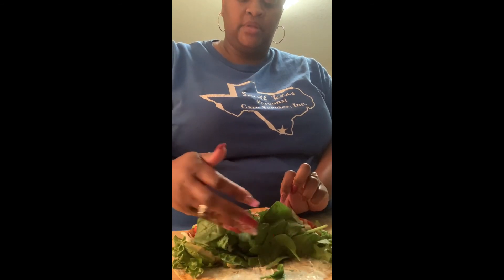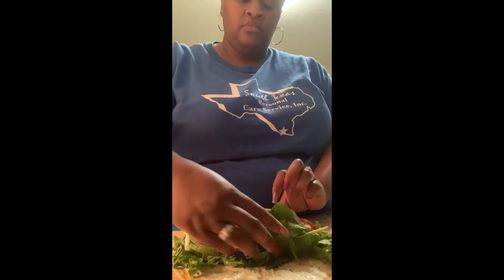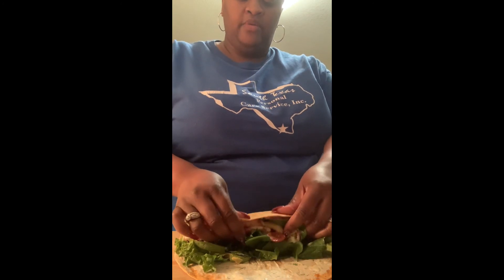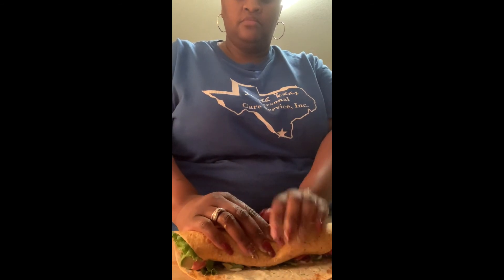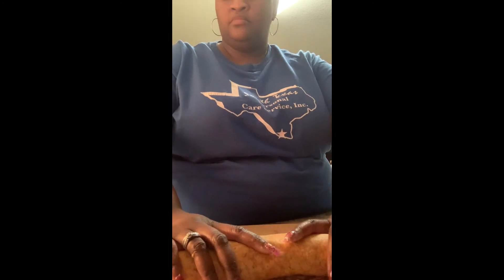Okay, here we go — time to wrap! We're going to push it this way, wrap and tuck. Get back in there, little tomato! You want a tight fitting wrap — look at that.